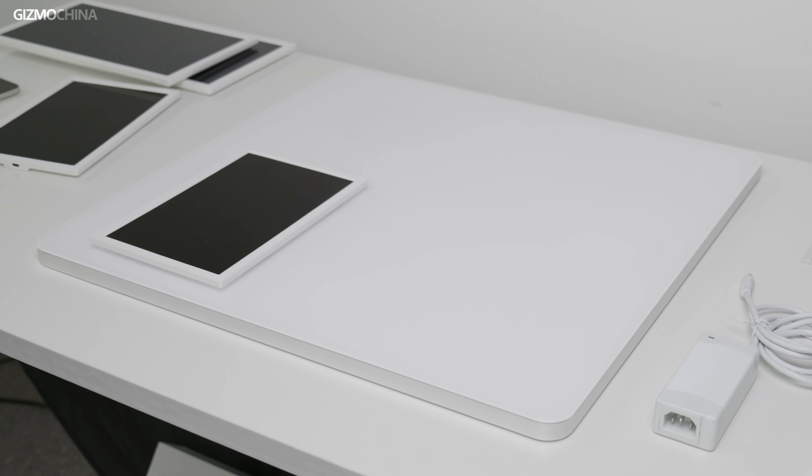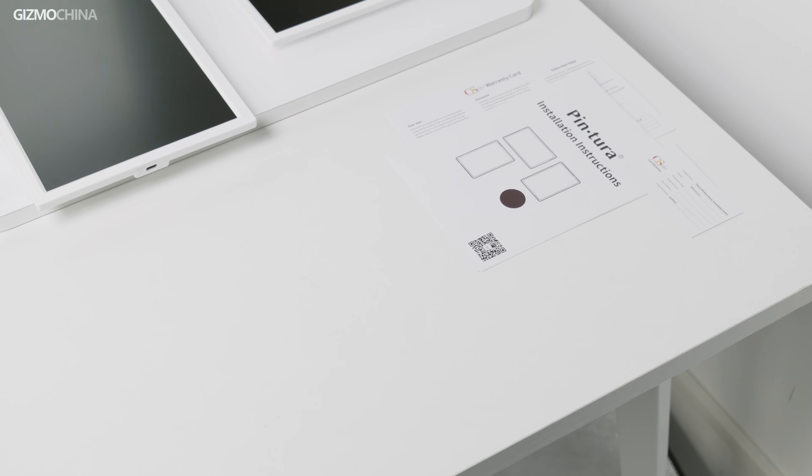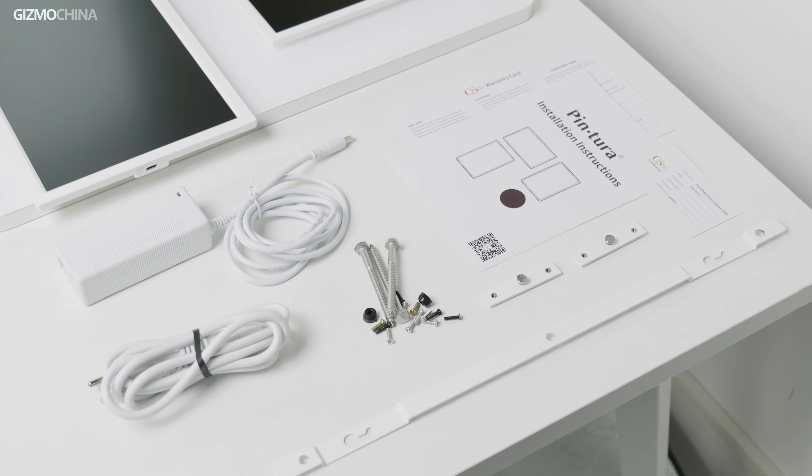Not a lot of accessories — other than four picture frames and a charging back panel, a manual and warranty card, a power adapter for charging the back panel, and a bunch of screws and hangers. These are what's in the box.